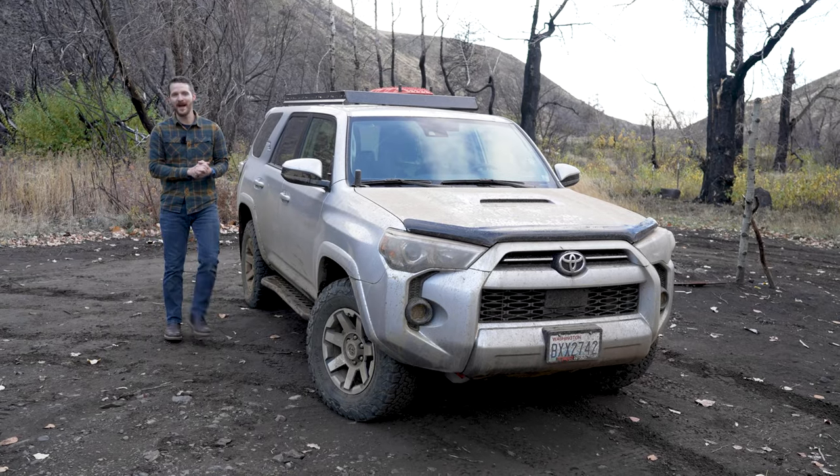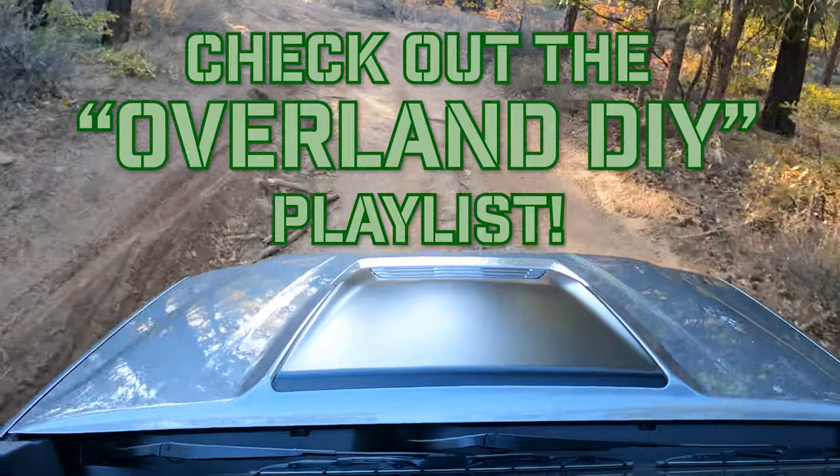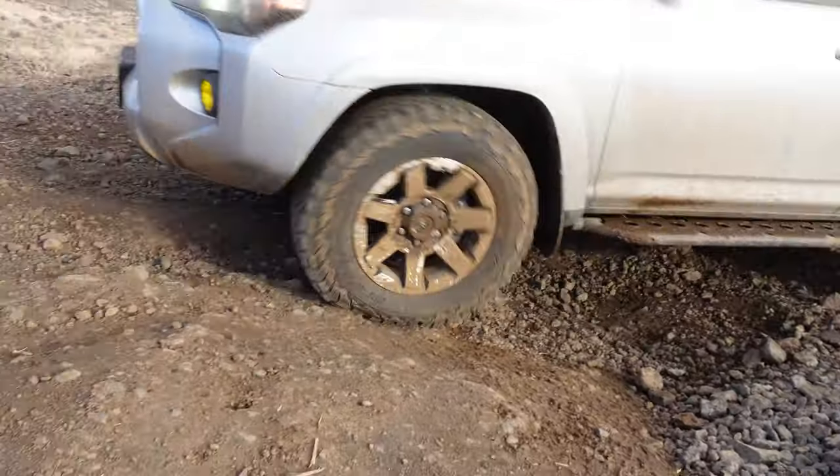Well guys, we got to get back on the trail. If you like this video, give it a thumbs up, subscribe, turn on notifications, and check out the Overland DIY playlist where all my 4x4 mod and adventure videos live. We've got more videos about my 4Runner and my buddy Chris's Colorado ZR2 Bison, which is an awesome truck, and general shenanigans here in beautiful central Washington. Until next time, God bless, and don't forget to do it yourself. Let's get it muddier!